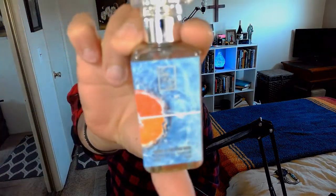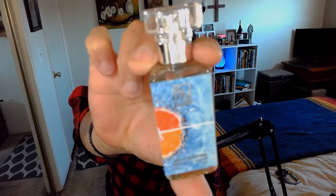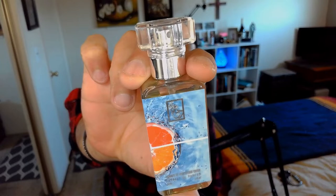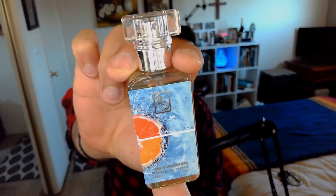Hi everyone, welcome to the channel, I hope everyone is doing well. Today's review will be Essence of Vast Citrus Water by Dua. You can get it for 60 bucks, but I got it with a 30% discount and it cost me around $42.